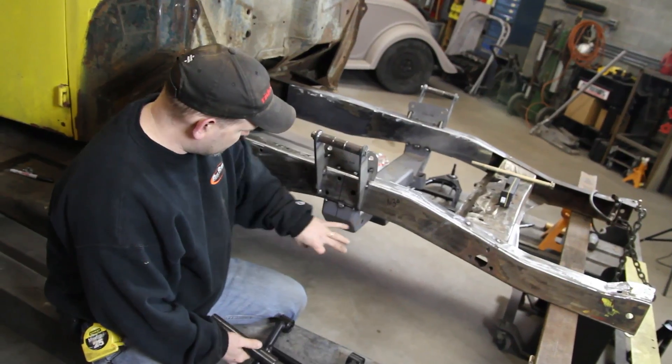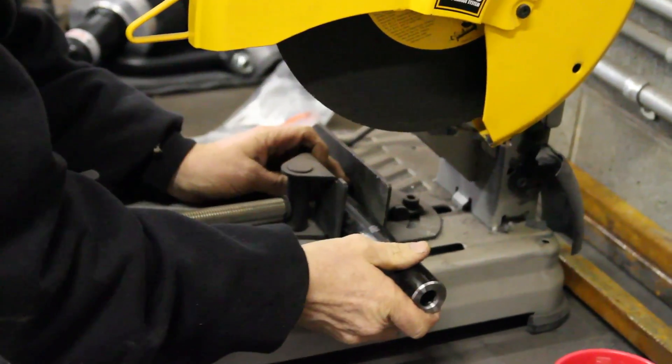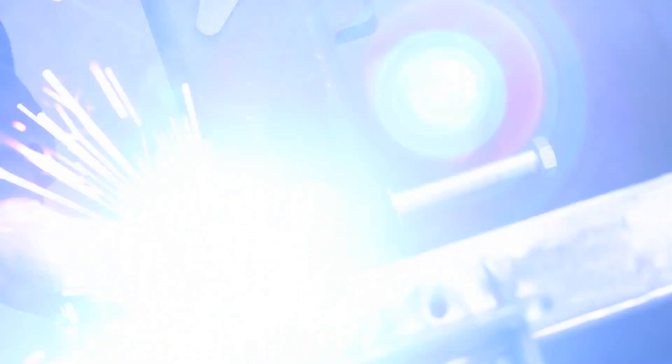So what we'll do is — this is four inches wide, we've got seven and three-quarters. We'll cut three and three-quarters off here and weld it on the back side of this crossmember and then gusset it.